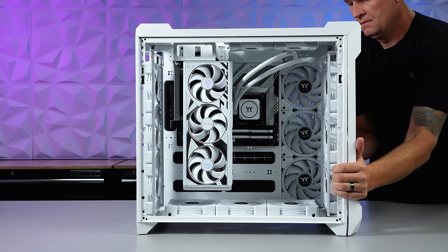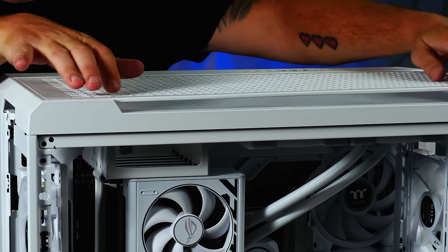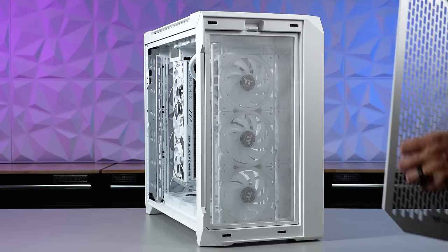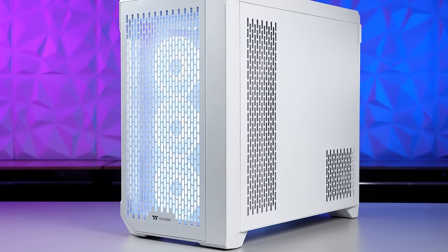The remaining panels on the case snap back into place with ease, installing the optional filters, and then the cover panels snap in nicely without the need for a single screw. I love it!